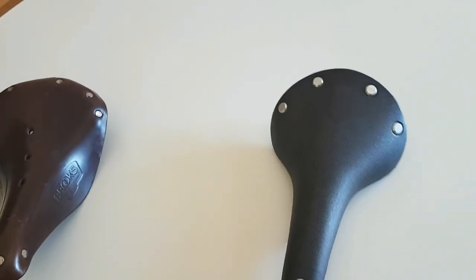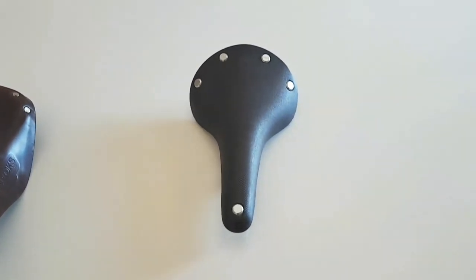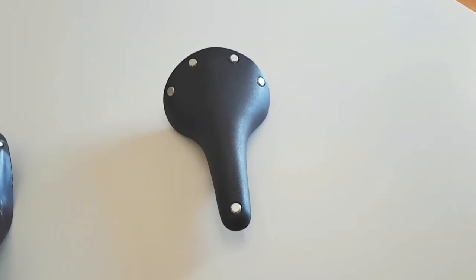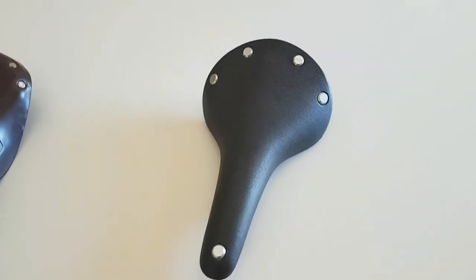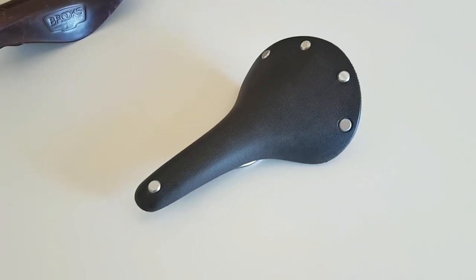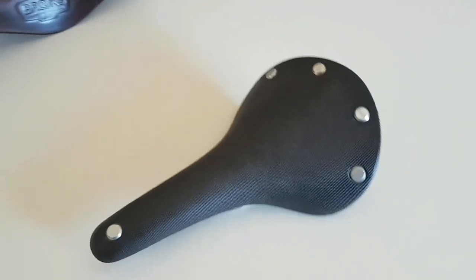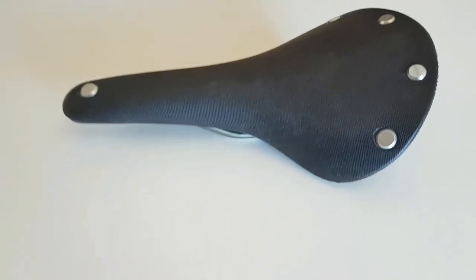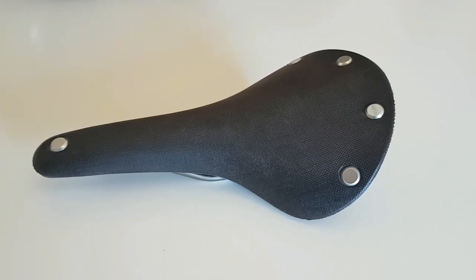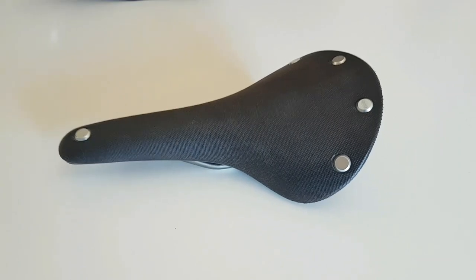That's about it for the review. It's a nice saddle and it looks nice — I think it would appeal to road cyclists transitioning to bike touring, and to people that don't want to use a leather saddle. It wasn't for me; I didn't find it comfortable and that's all I've got to say. Any review is your own personal experience and that was mine. If you liked the video, give it a thumbs up, subscribe to the channel, and I'll catch you next time. Cheers for now.